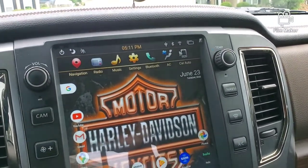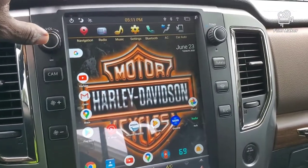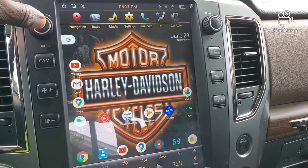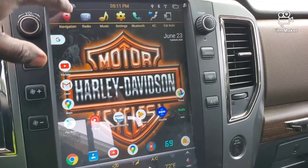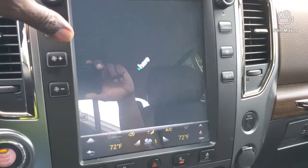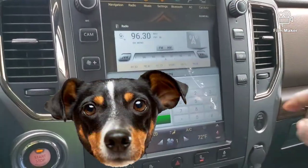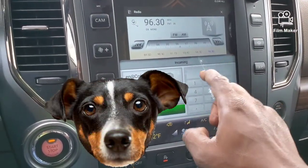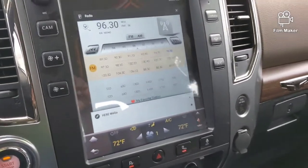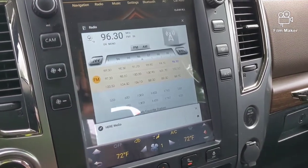My navigation works great. I use the one that they have built in here, and it works just fine. I have an incoming call — sorry about that, I had to take that call. But anyway, let's go back to our home screen.